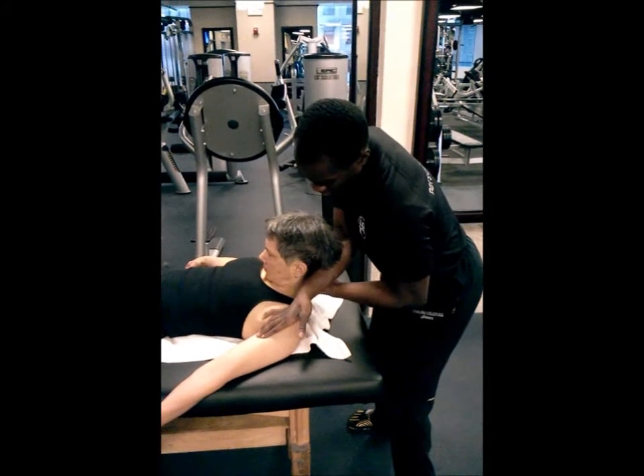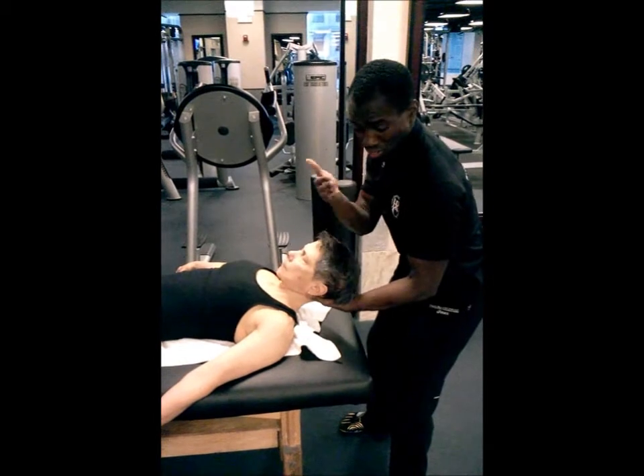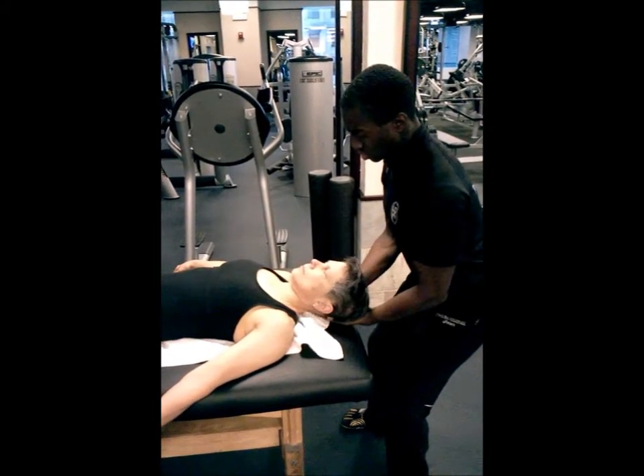Bring it around, stabilize the base of the neck, base of the skull, move the other hand, and place your face above.